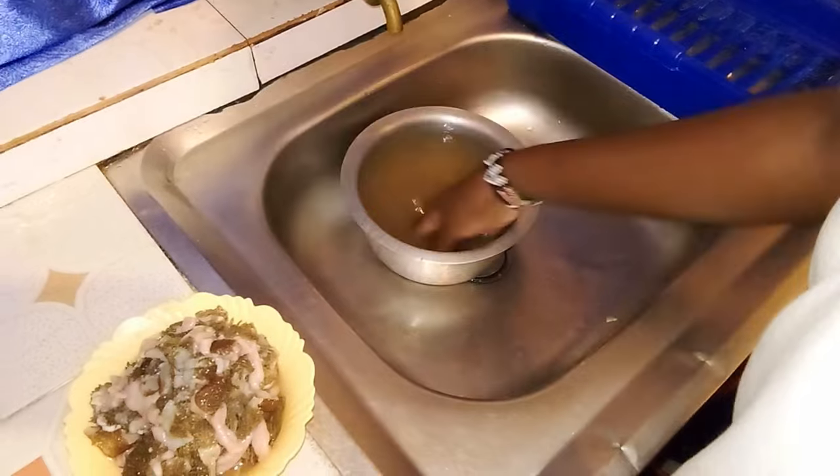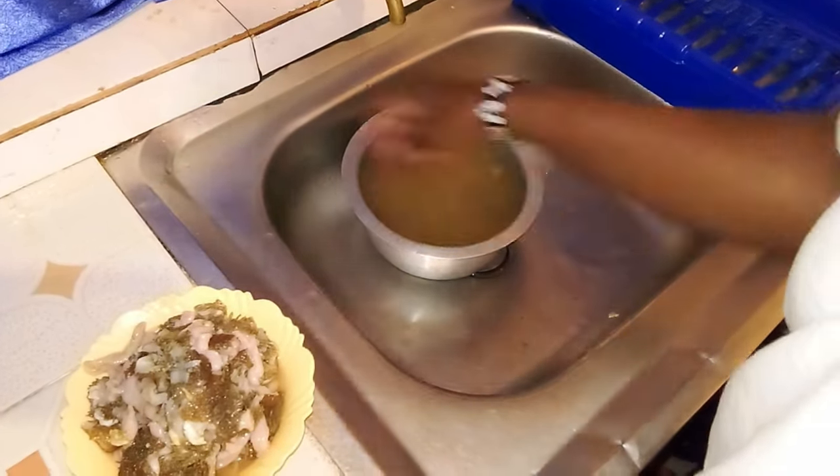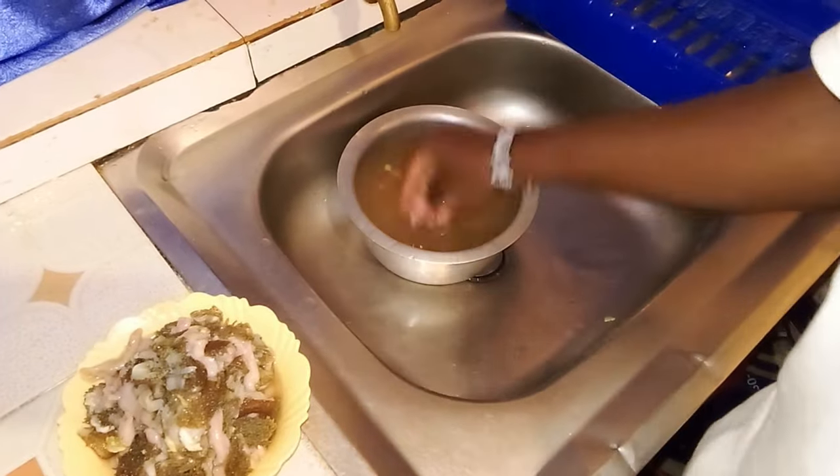Washing these intestines can be tricky since they are very delicate and, of course, dirty. So, take your time when rinsing them.